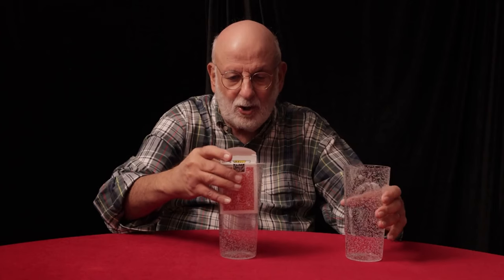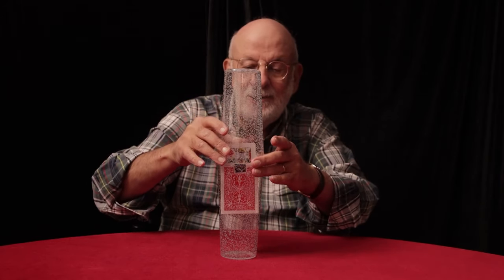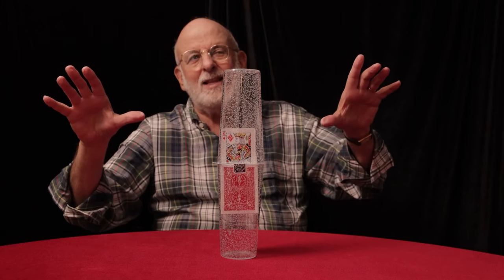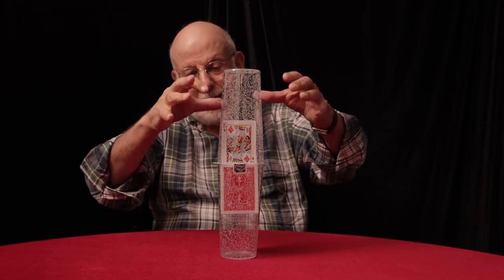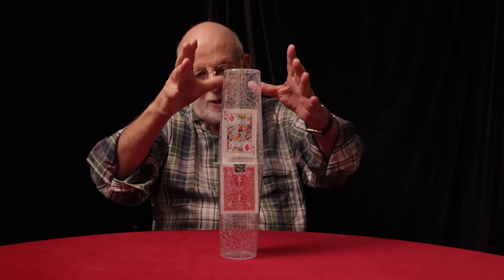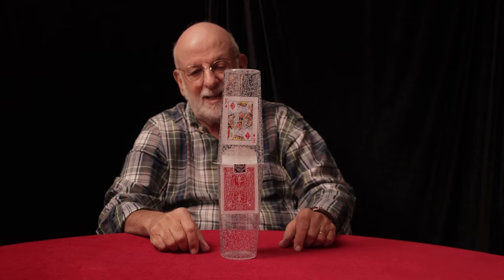Watch as the card slowly starts to mysteriously rise up out of the deck. You now cover the card like this to show there's absolutely no connection with anything around — doesn't use Bluetooth, no wires, no strings — totally under your control as you make the magic pass. Now watch what happens as the card leaves the deck. It will actually float up out of the deck into the top glass. A couple of magic passes like this, and the card now starts to float out of the deck.